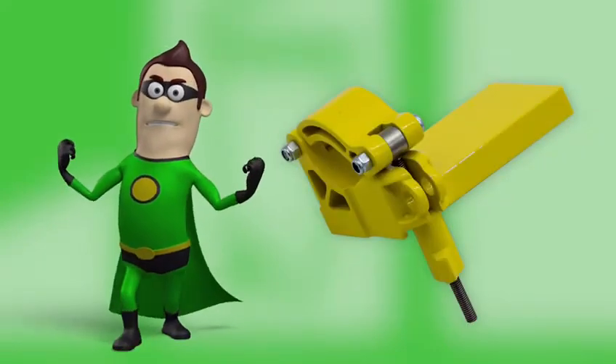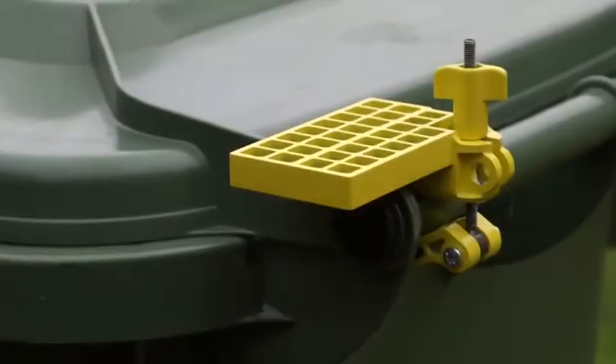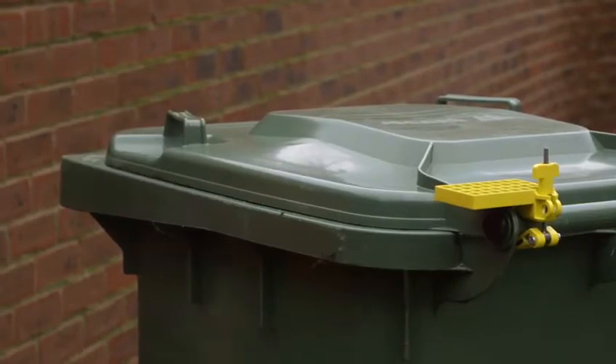Lid Assist is multifunctional. Simply rotate Lid Assist around the handle to clamp the lid shut, for a quiet bin that keeps your rubbish in.